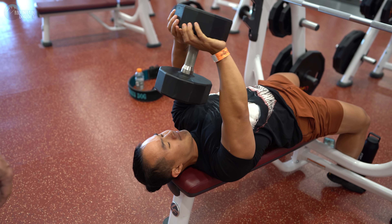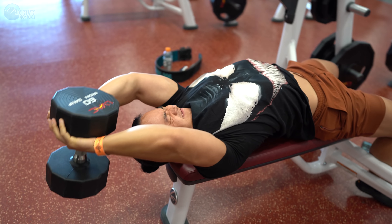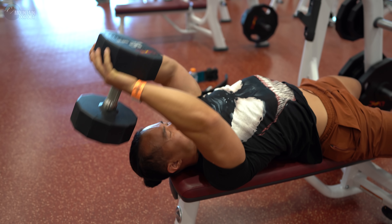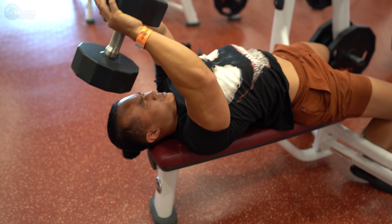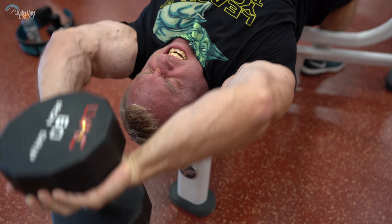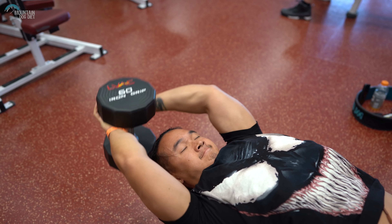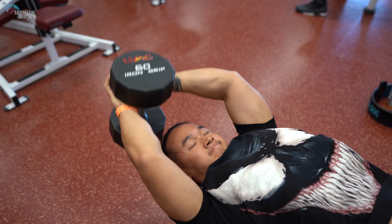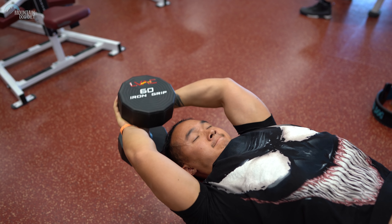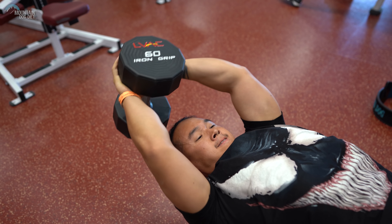We've moved on to pullovers. Notice where Eugene's pulling to — he's keeping all the tension on his lats right there, just above eye level. He's getting a perfect range of motion without over-stretching. His arms are locked into position and he's doing all the work through his lats. We're going to hit about three sets of ten here. One more thing: don't over-stretch on each set. You'll notice you're loosening up — just let your flexibility come naturally. Don't force the stretching or you run a risk of injuring yourself; just go to your comfortable range of motion.